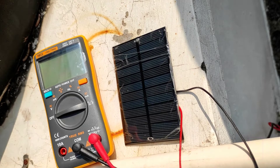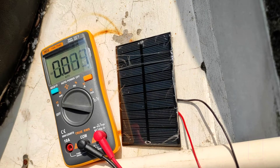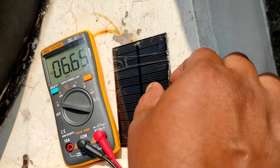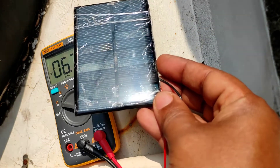Today is a sunny day. We can move the switch of the multimeter to DC voltage and test the output voltage of the solar panel. You can see it is showing 6.66 volts.